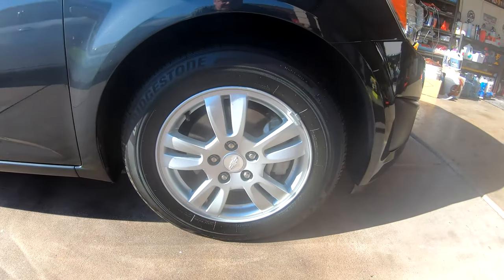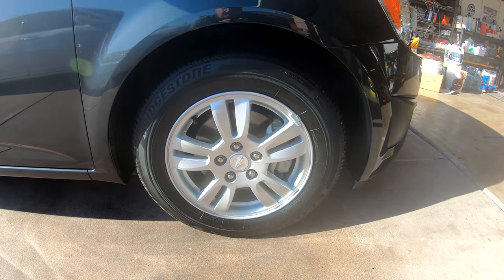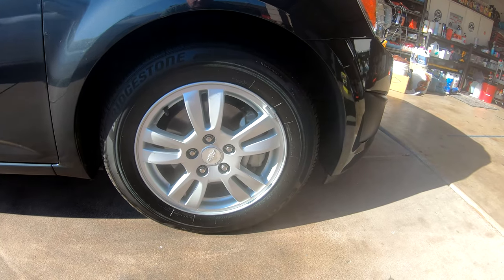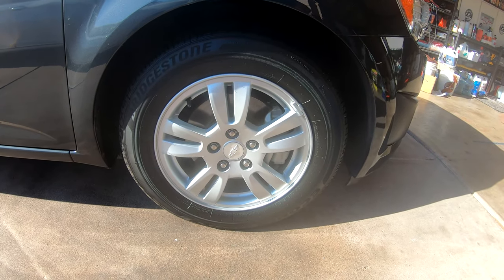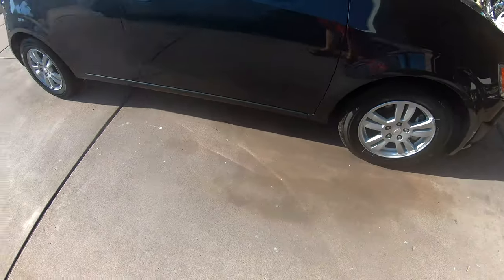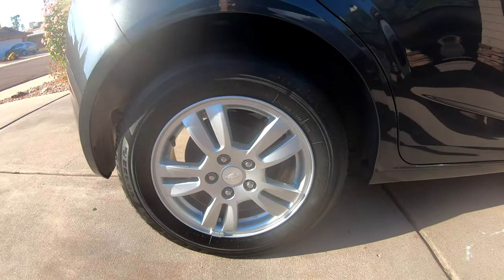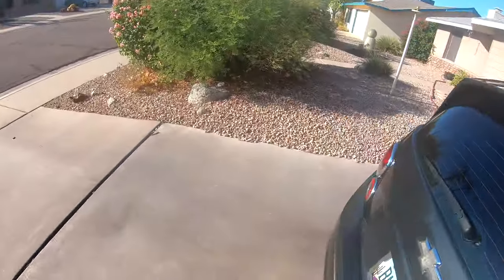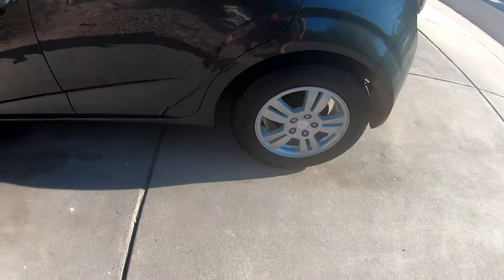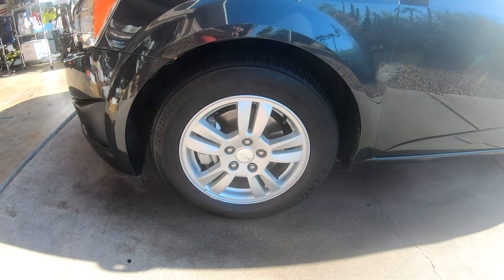I just wanted to do a final look at this tire. The dressing's been on and it just looks fantastic. Kind of got a weird angle here with the sun. I used one full cap and then a little bit more — one full cap of the dressing completed three tires. But as you can see, nice even layer. It just looks perfect.